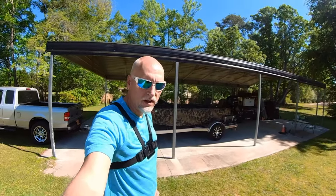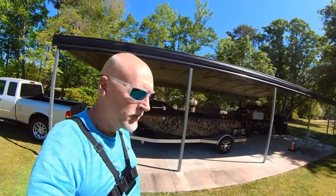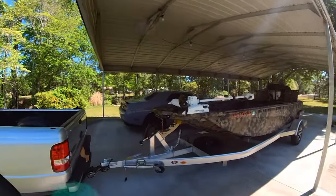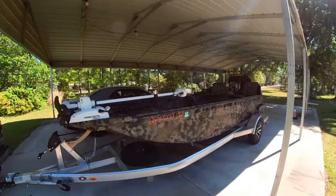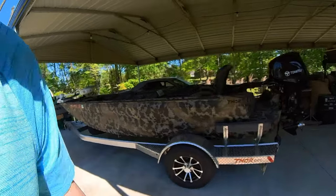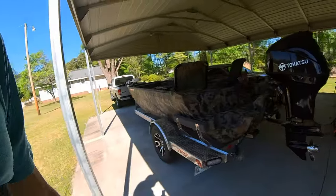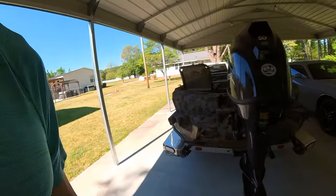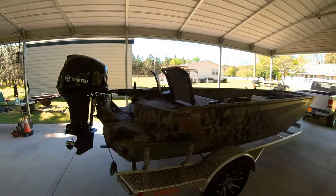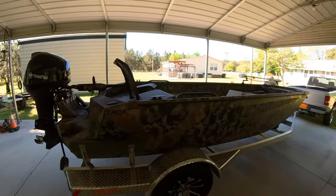What's up everybody? I'm going to do a review today of a new addition to the channel. This is a Thor Lakehammer series 1754 duck boat. It's like a souped up John boat, so to speak. If any of you know me, I work part-time at a fishing accessories and John boat dealership.